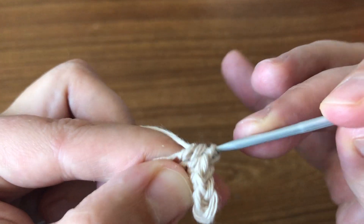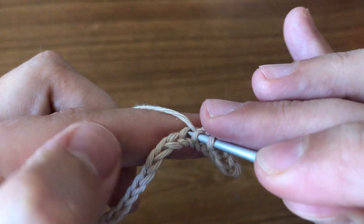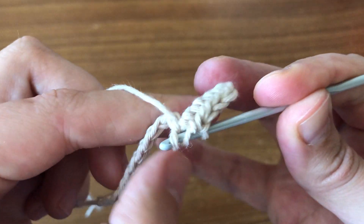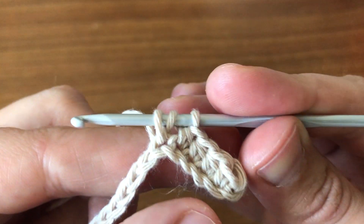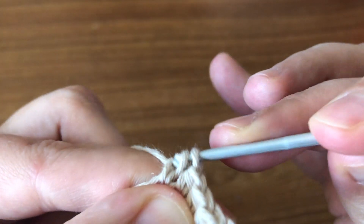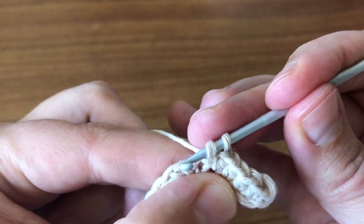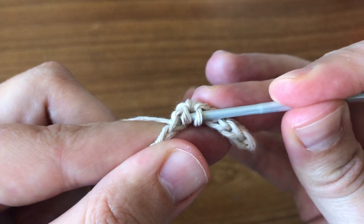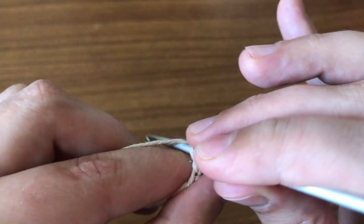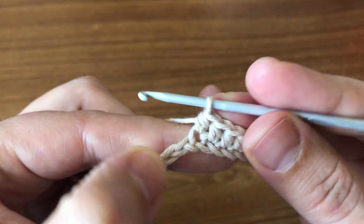Pick up the yarn and pull through again. Wrap the yarn, insert your hook, pick up the yarn, pull through. Now you have three loops on your hook, you pick up the yarn again and pull through all three loops on your hook. Again, pick up the yarn, insert your hook, pick up the yarn, pull through — so you have three loops. Now you're going to pick up the yarn again and pull through all three loops on your hook.